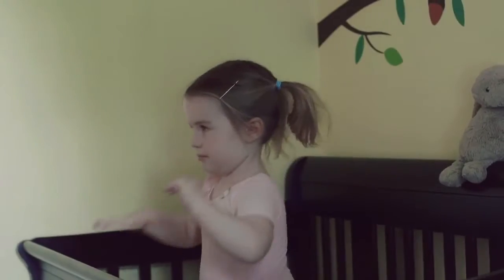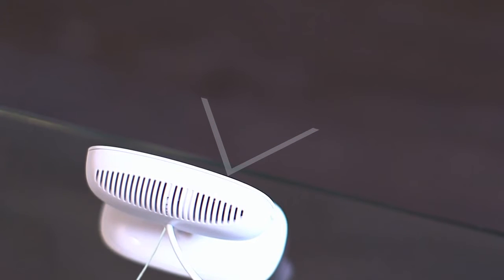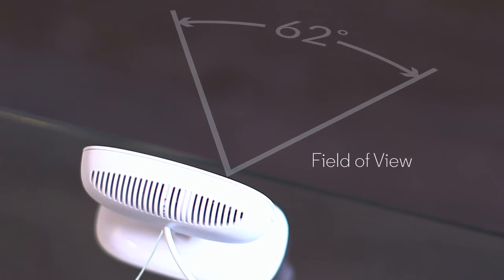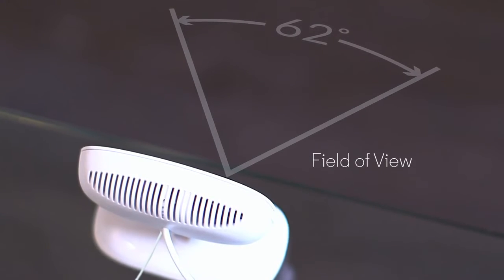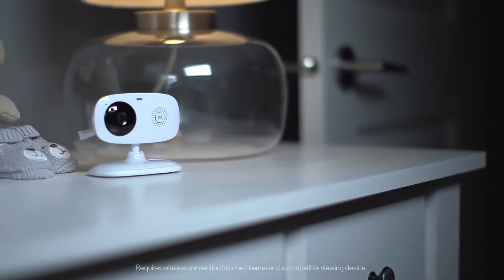The Motorola Focus 66 is an easy to use Wi-Fi camera that allows you to see what's going on at home when you're not around. It connects to your home Wi-Fi network and lets you enjoy high-definition detail and a crisp and clear image anywhere on your smartphone or tablet.